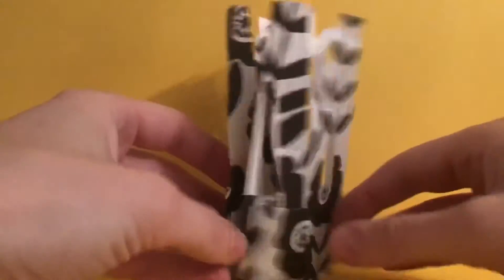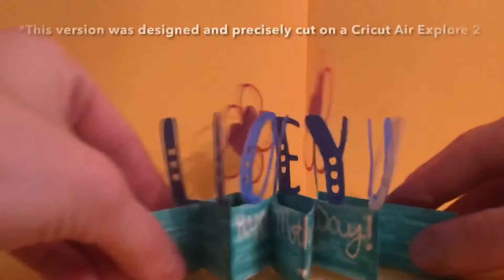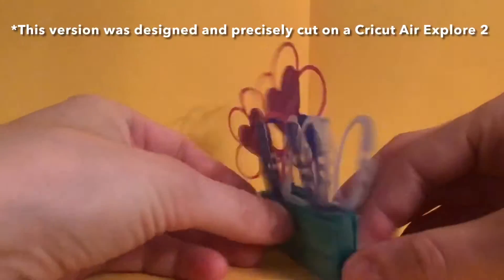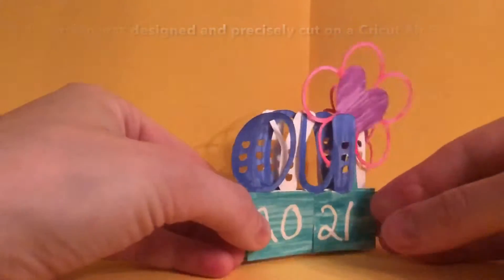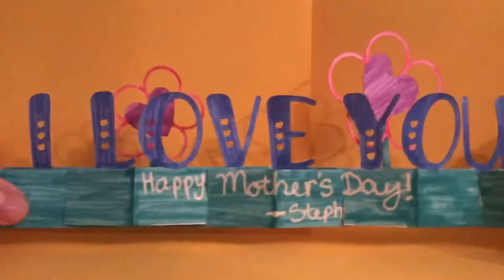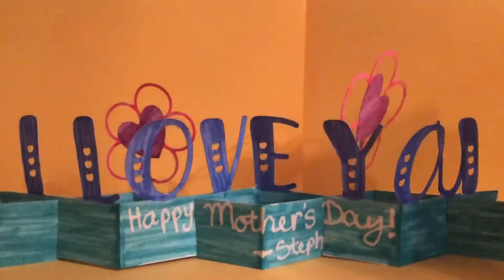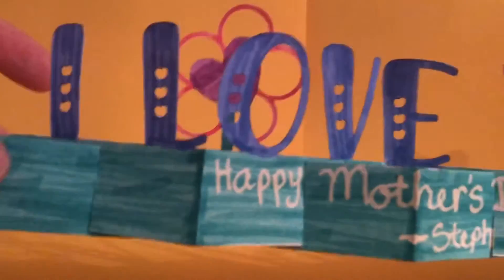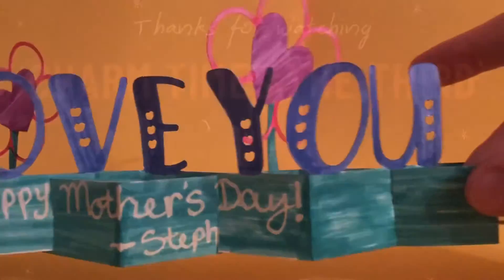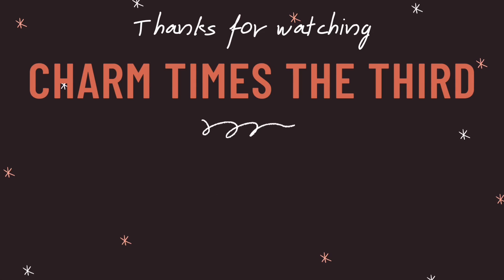You can see how it folds flat so it fits in an envelope very nicely, and then you can expand it and it makes a really nice thing to set on your mantel to show off. Here's another one I made — this one I did using the Cricut Explore Air 2 to cut for me, but the same process and the same cuts. Thank you for watching our video and happy Mother's Day!